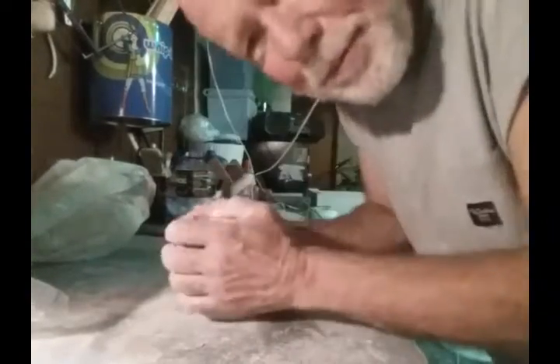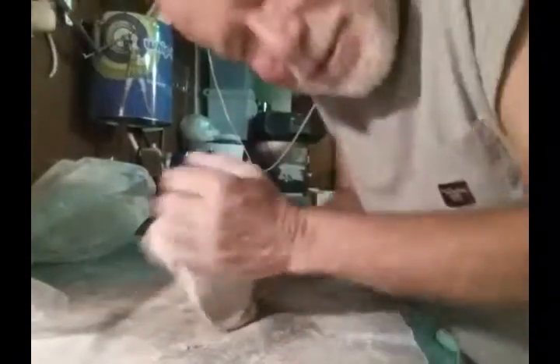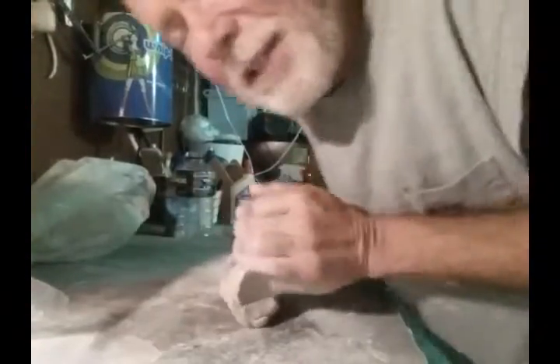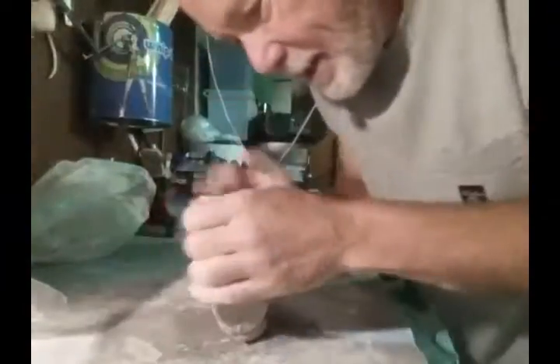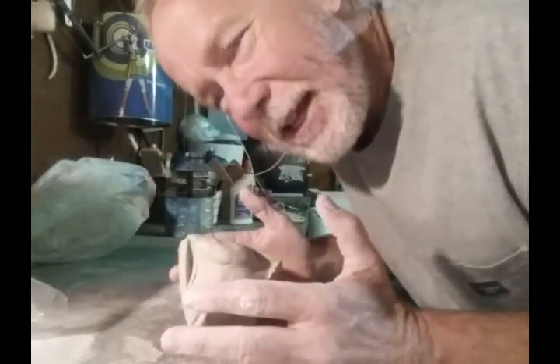Hey there, how's it going? So I'm gonna wedge some clay. This is kind of my favorite part because the clay has come out of the earth — it is part of the energy of the planet, the Gaia. I love that expression of creation, like clay in the potter's hands.